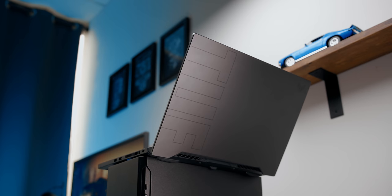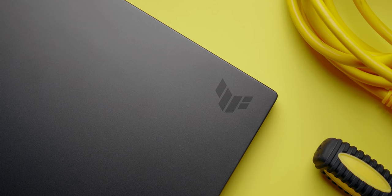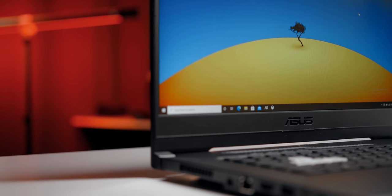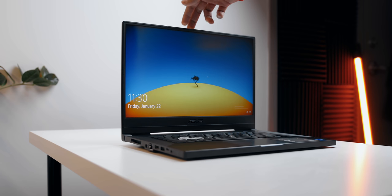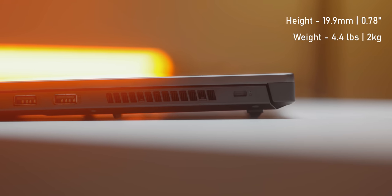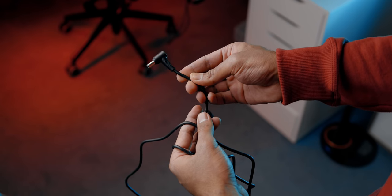Let's talk about the design and build quality of the Dash F15. I like what Asus has done — it's pretty subtle, with a few tough typography accents. There are two color options: Eclipse Gray, the one I have here, and Moonlight White, which looks even better in my opinion. Build quality is pretty good — it's mostly plastic but put together really well, with no flex or creaks. The hinge is stable and smooth, and can be opened with one hand. It's only 19.9 millimeters thick, weighs around 4.4 pounds or roughly 2 kilos, and the included power brick is compact with an easy-to-manage cable.